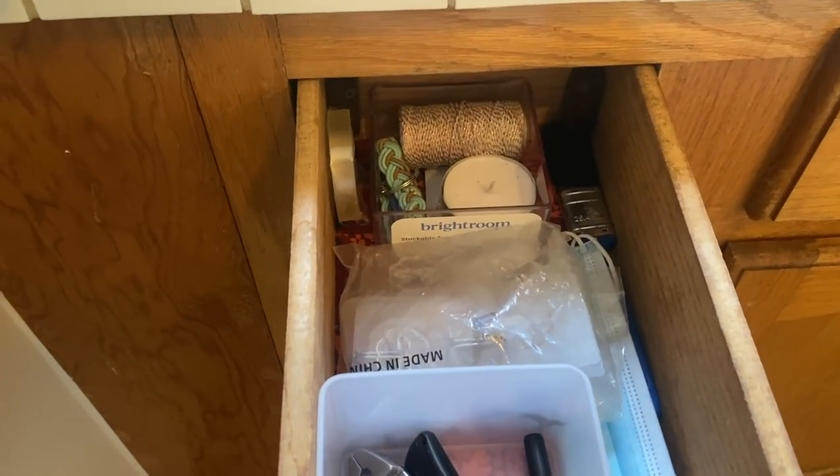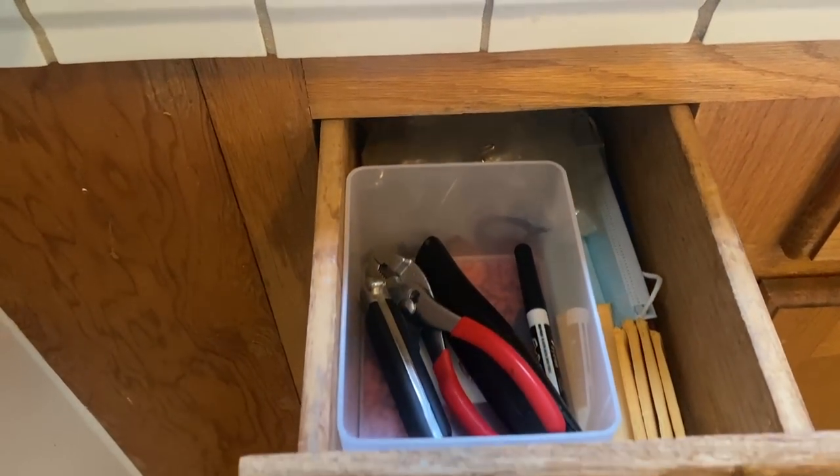Thanks Skillshare, and thank you for watching today's video. Look at that neat, organized drawer — we can't call it a junk drawer anymore. It's now my 'everything else' drawer. Happy decluttering!